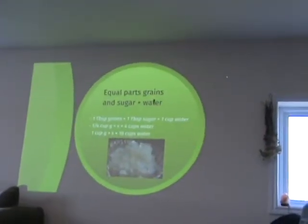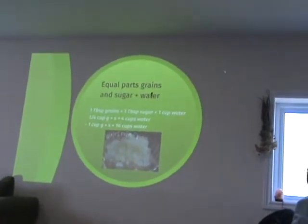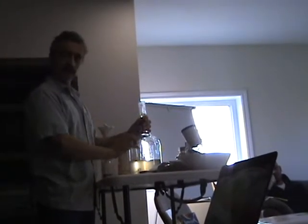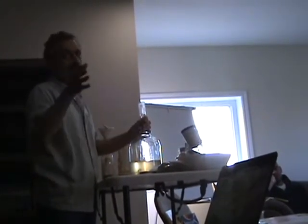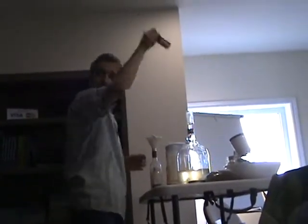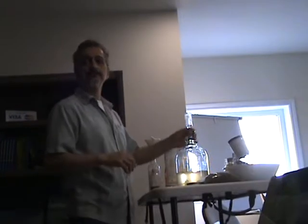Do you rinse the kefir grains from time to time? I take care of my babies. About once a month I'll take them out, give them a little break from the sugar, give them a rinse with clean water, put them back in the jar, and sterilize the container. Sometimes you'll get a little scum forming. How long will the kefir grains last? These guys are about two years old — they should last theoretically indefinitely unless you do something bad. They multiply as well, so every once in a while you can share some with friends or put them in compost.